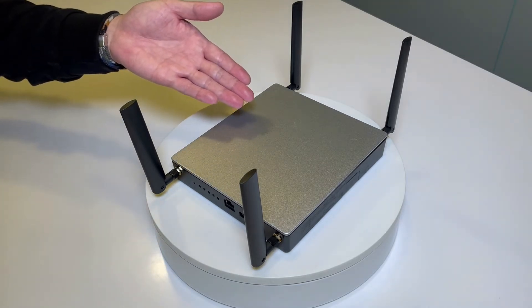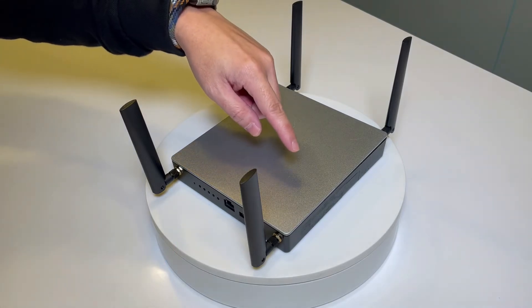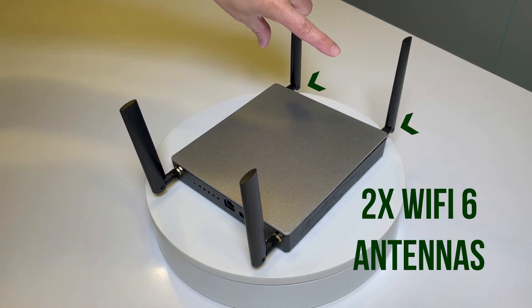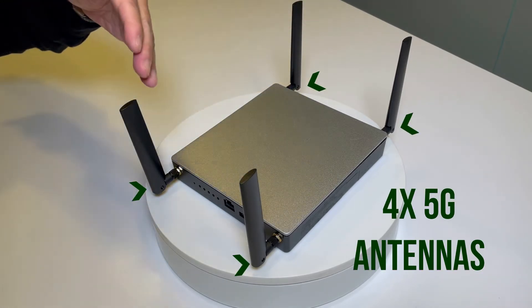For the NCA 1040, for storage, we can support up to 1 M.2 2280 B-key. On the frontal side, there's a slot for nano-SIM, 2 antennas for Wi-Fi 6, 2 antennas for LTE, or we have an option of 4 antennas for 5G.